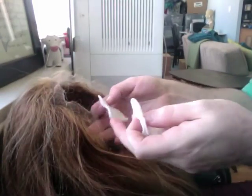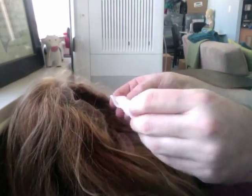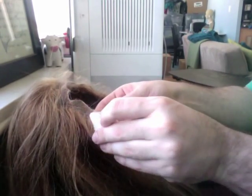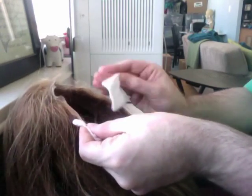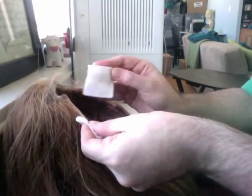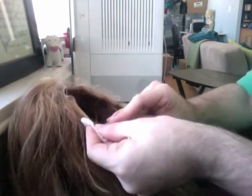Take two pieces of gauze soaked in alcohol or acetone. Put one underneath the lace and one on top. Generally, you want to clean underneath the lace most thoroughly because that's the part on your skin and the part that gets makeup on it.